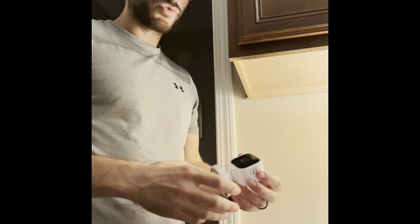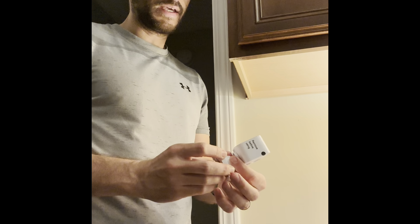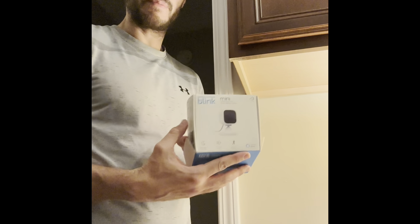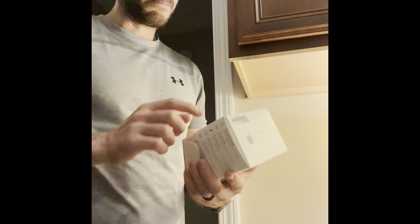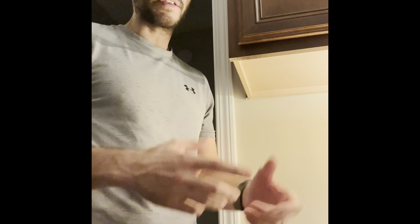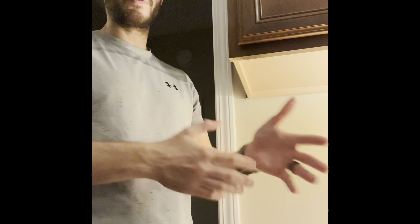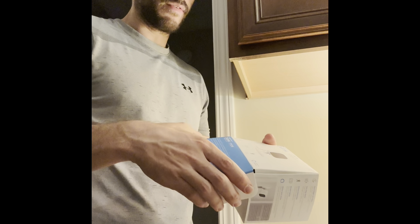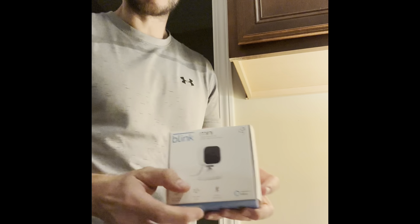Hello everyone, I'll make this very quick video. This video is for people that might struggle with what most people nowadays — millennial generations and beyond — don't struggle with, which is usually installing a simple technological gadget. I'm making this video because I know that this might be in the house of hundreds or thousands of people: a Blink Mini indoor plug-in HD camera, sitting there unused.